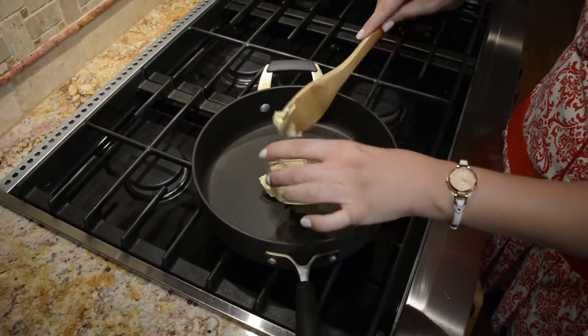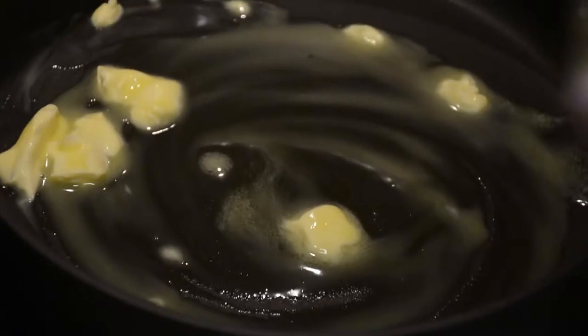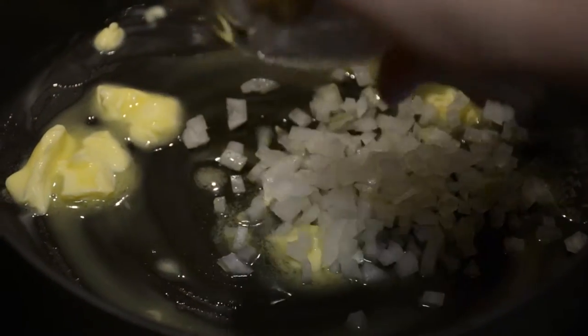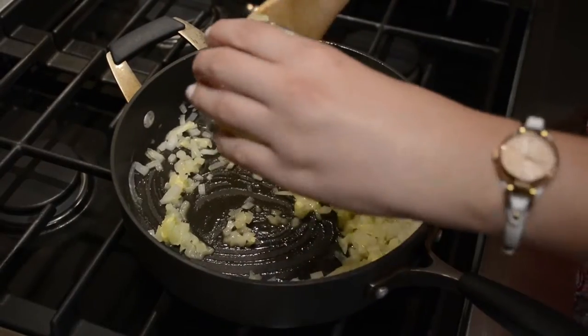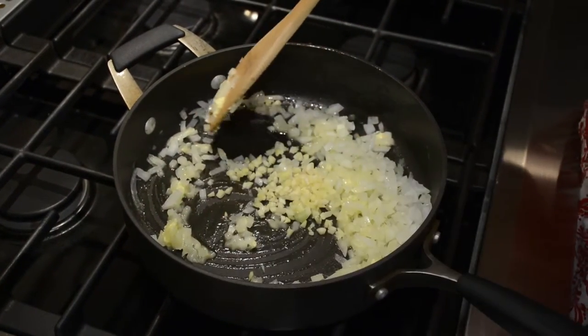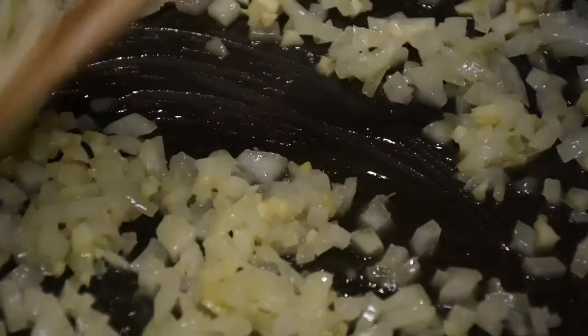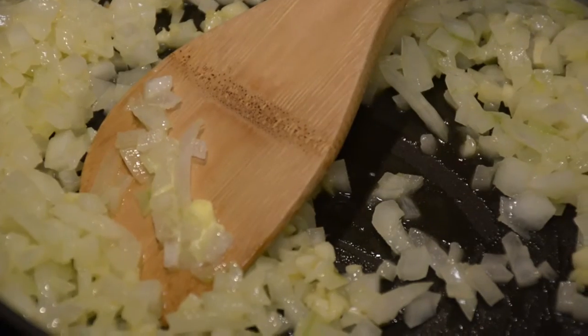Next we're going to go to the stove and heat some olive oil and butter. Then we're going to add the white onions, then three teaspoons of minced garlic. Stir that around really well and let these caramelize until they get nice and translucent.